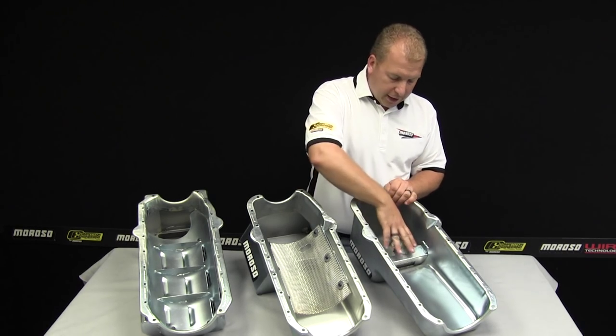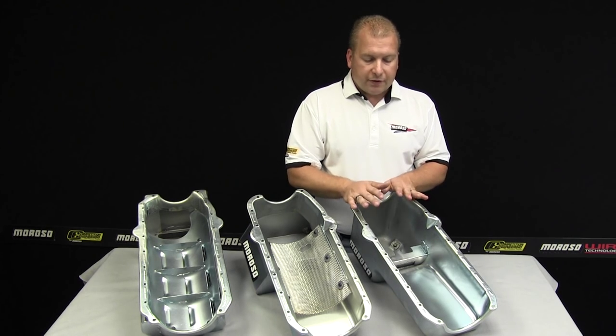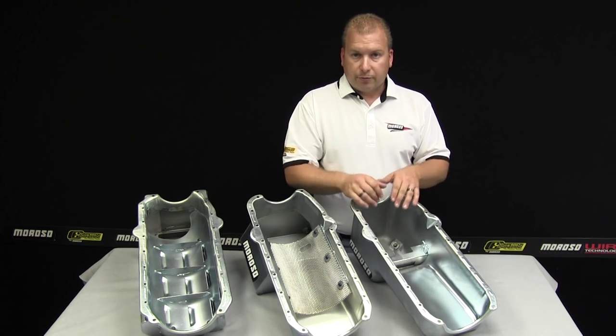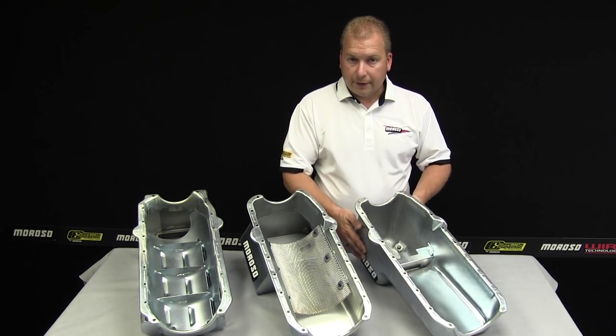This pan has no trap door, but it has a simple baffle in here for deceleration. It's a great basic pan for street strip if you choose to want to build up and put some stuff into it. Obviously, you've got the maximum clearance on the side for header and exhaust combinations.